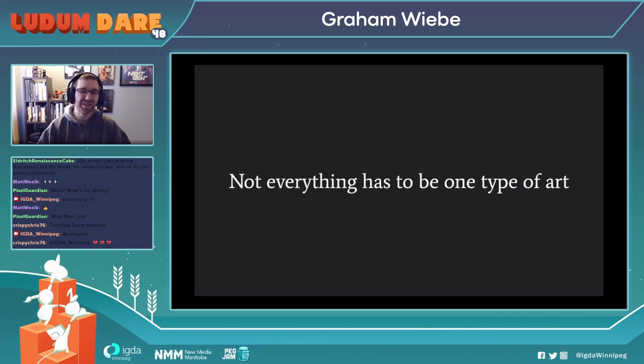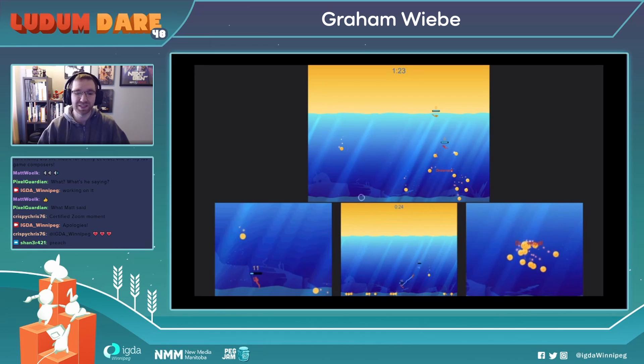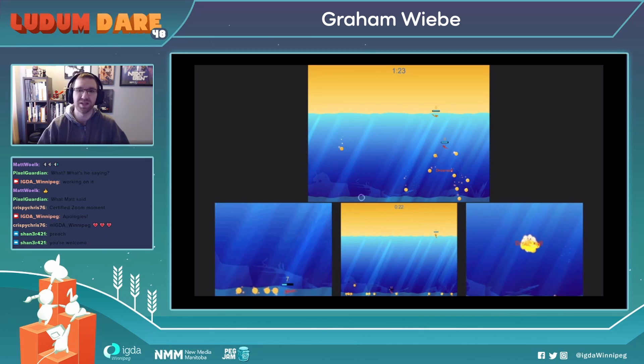Not everything has to be one type of art. If you're like a 3D artist, not everything has to be 3D. If you know some Photoshop concept stuff, you can feel free to throw that in there. This is one of my first game jam games — a fun little game — and this was also the first time where we took concept art done early in the jam and directly imported it into the game. The only 3D stuff in this project was the little scuba diver guys, and everything else was either done as a Photoshop element or straight inside of the Unity engine.